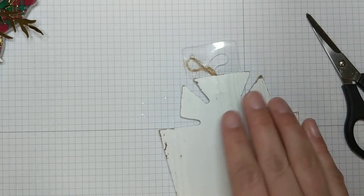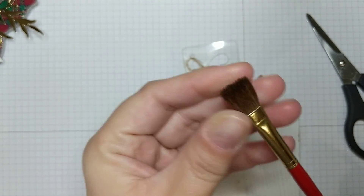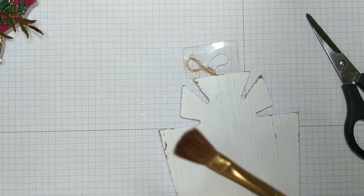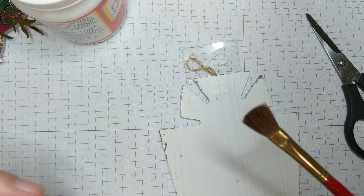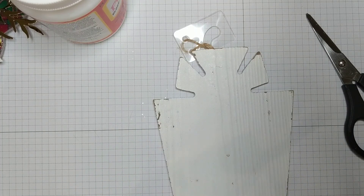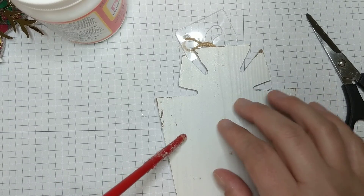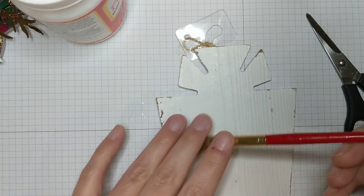Then I used Mod Podge with an old cheap paintbrush. The bristles are still perfectly soft even after using Mod Podge because I washed it with basic soap and water right away. With cheap paintbrushes, the bristles can tend to come out, so I give it a pull to remove any loose ones — I really don't like leaving bristle marks on my project. This paintbrush is multi-use; I also use it with my hot glue gun.